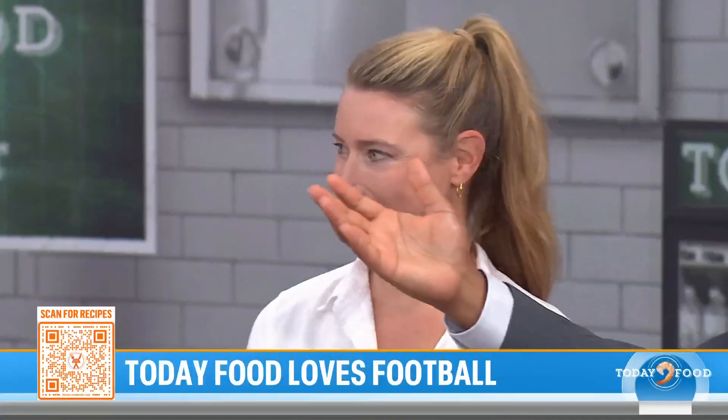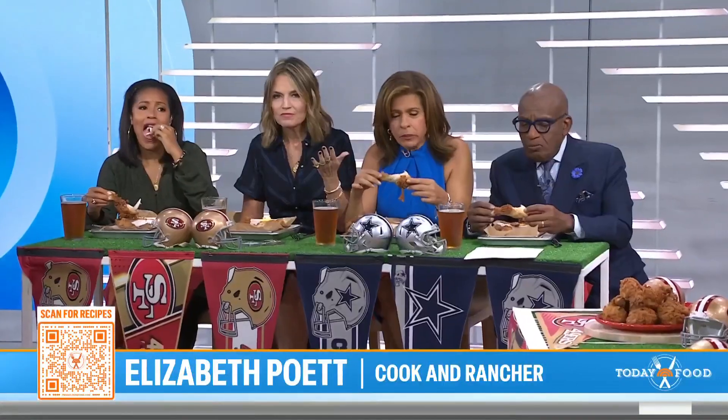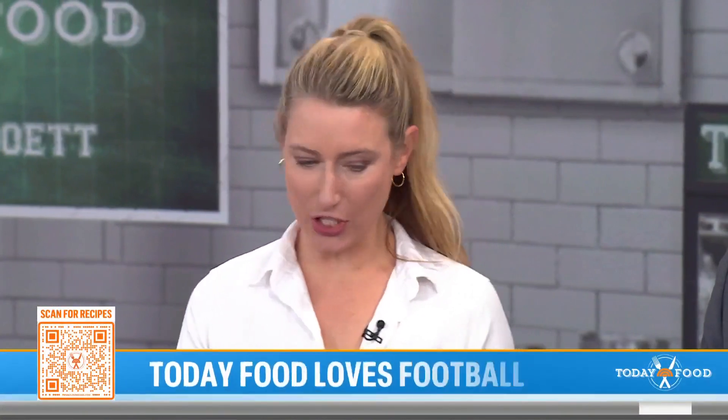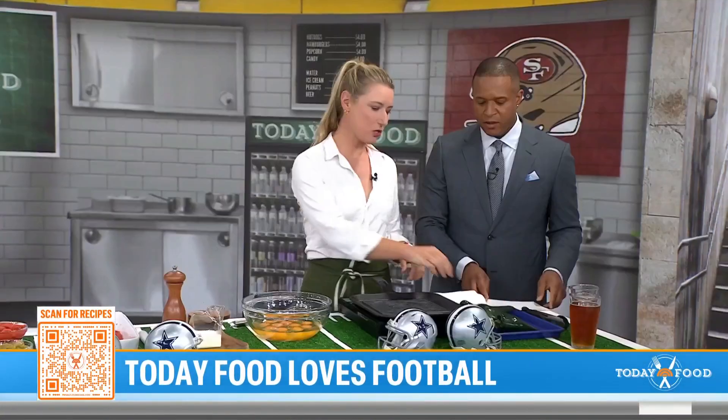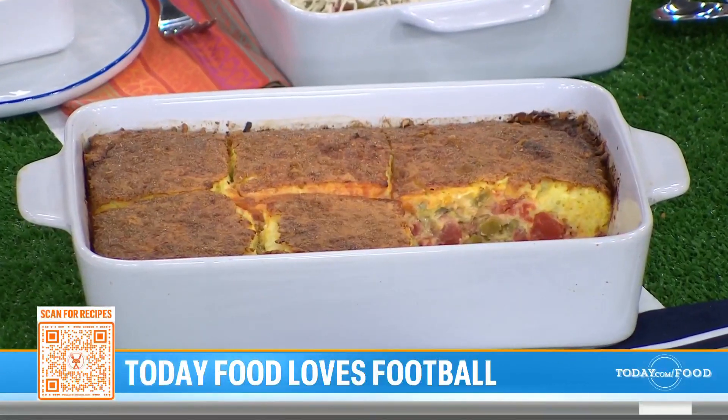Congratulations! Thank you so much. My friends are already scarfing down. I've never tasted anything like this. I guess we should probably start with the casserole. We're going to do a chili relleno casserole. This is super simple — all my cooking is very, very simple, easy to do, especially for a big crowd.